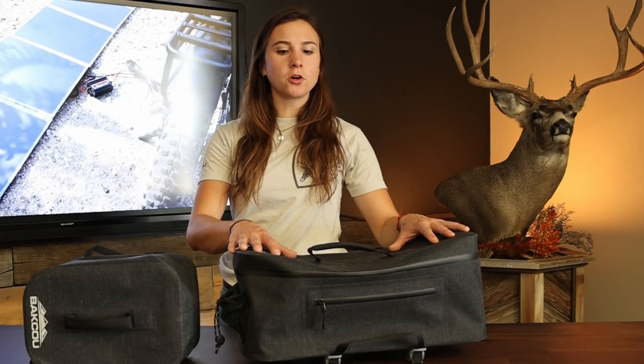Hey, this is Chloe with Baku, and these are our top paneer bags. They're a great way to carry some extra gear on your bike. They come in a large and in a small size. Both of these bags are made of a super durable waterproof material and they also have welded zippers, so anything you put in these bags is going to stay nice and dry no matter what the weather conditions are outside.